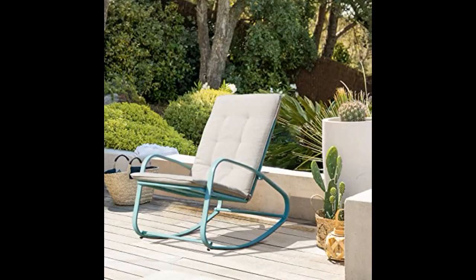I am pleased with this rocking chair. The price was right and even included a comfortable pad. It's sturdy and was easy for me to assemble.